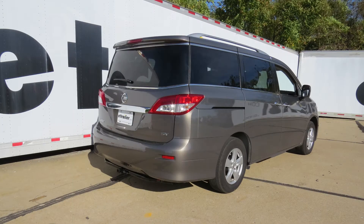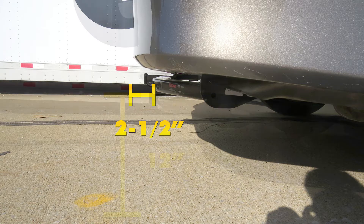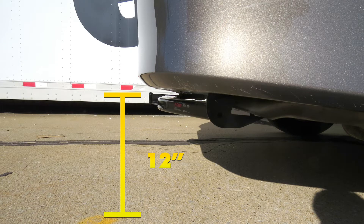Now we'll give you some measurements that may help you in selecting accessories for your hitch such as ball mounts, bike racks, or cargo carriers. From the center of the hitch pin hole to the outermost edge of the bumper measures about two and a half inches. From the inside edge of the top of the receiver tube down to the ground measures about 12 inches.